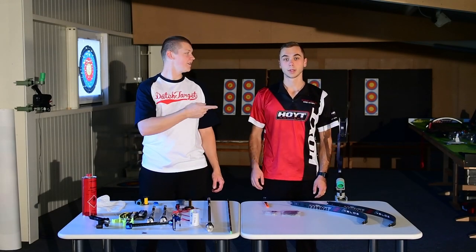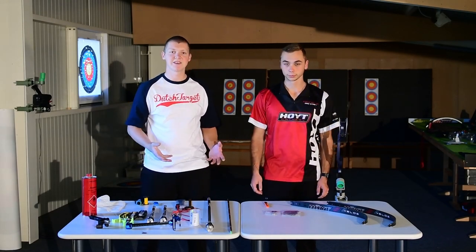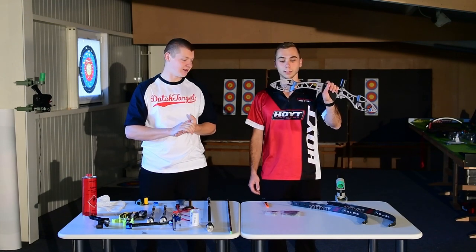Welcome to Triple Trouble. My name is Chef, I'm Steve, and we are going to put together the whole new Formula X with Veloz.